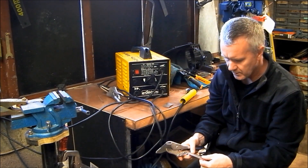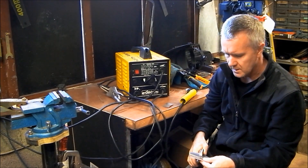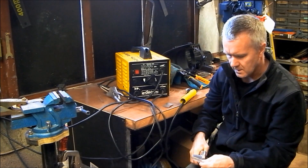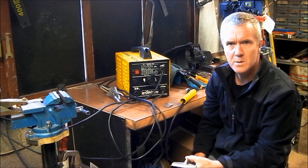One thing I'd say to you is: if you're using a stick welder to weld 10 gauge, it's not ideal, but it can be done.